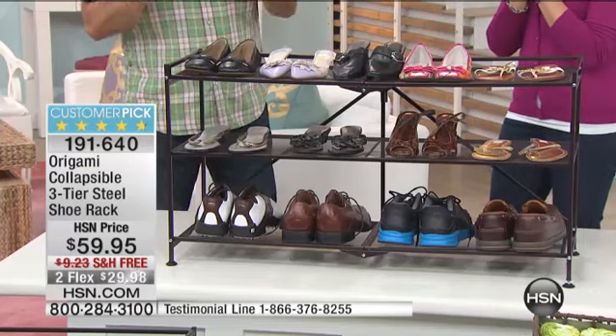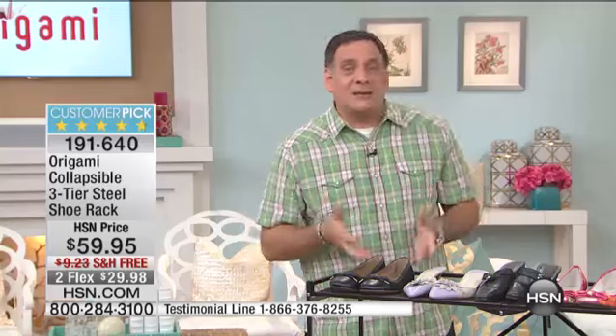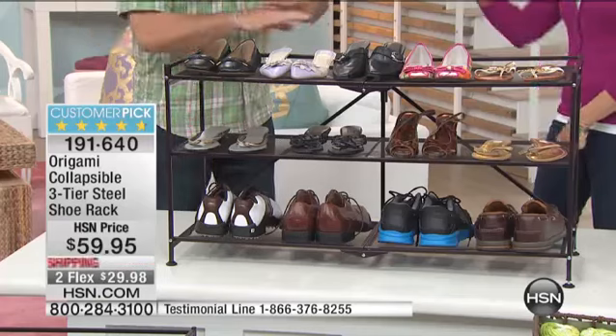Just as it is, forget about the collapsing part — just as it is, this is one of the best shoe racks I've ever seen. Why? Because it's steel, all steel. It's not one of those ones that has plastic sides, little tubes that go through it — none of that. This is all real steel, and it's ventilated. I love that. It's not solid shelves.